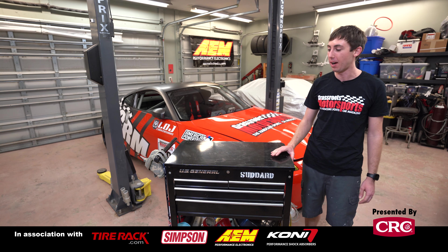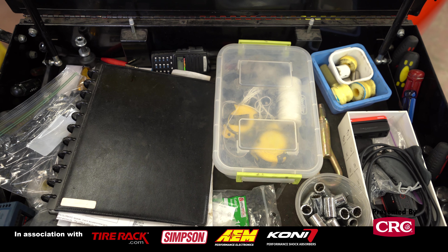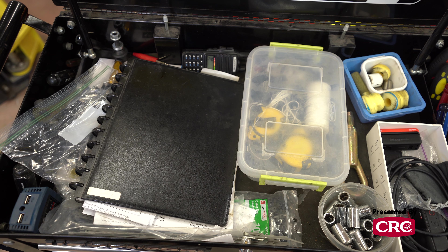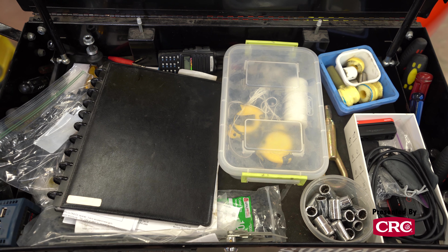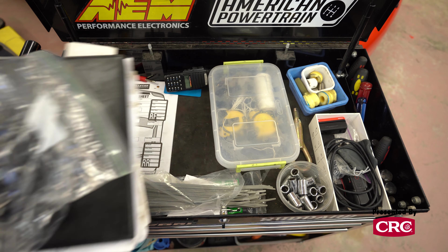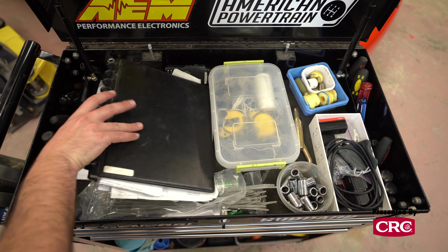I'll start with the top shelf. The first thing I want to point out is that I don't actually keep any tools up here aside from the screwdrivers in the slots along the side — Phillips over here and flat over there. I kind of try to keep the top of this box clear as more of a workstation. For travel I keep a box of alignment gear and my notebook in the top.